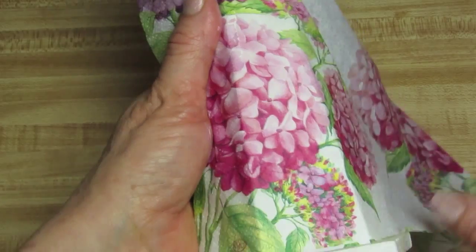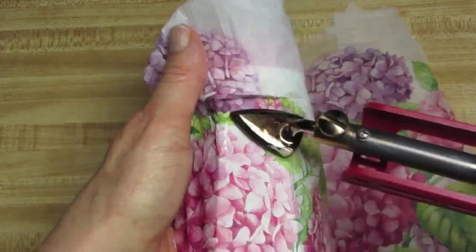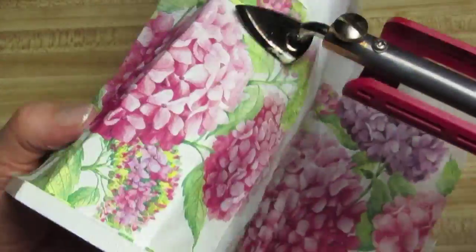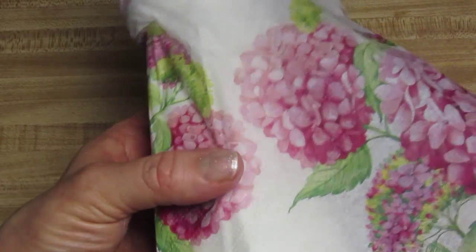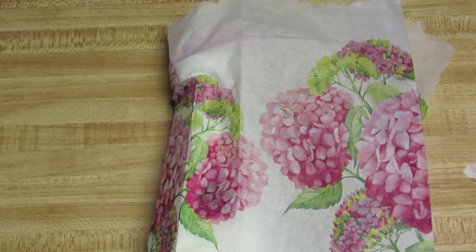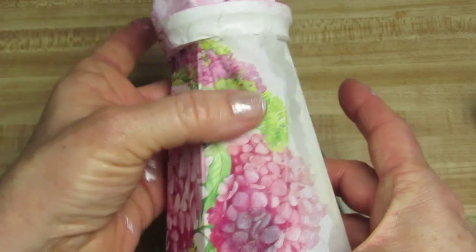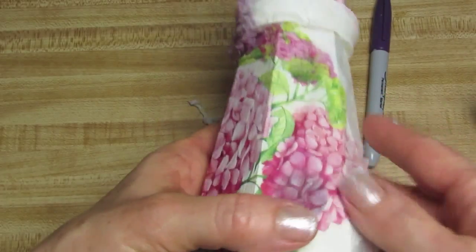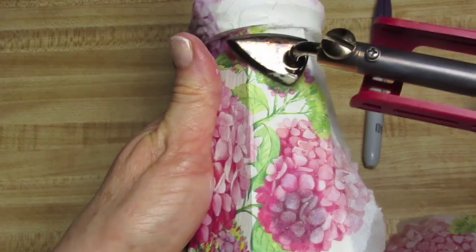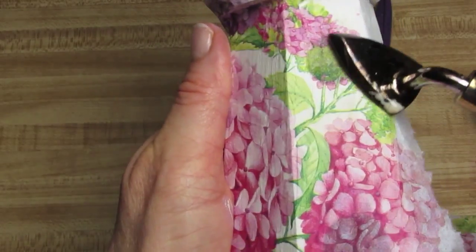I'm going to iron the napkin on. Now what I'm going to do is take my brush and go around this area where the flower is, because it's where I want to tear it. And this is where the holes are, so what I'm going to do is iron down the napkin above this hole right here and around — you can see where that is right there. You can just go around the hole.